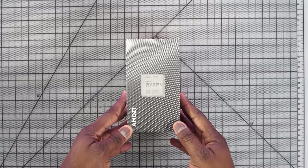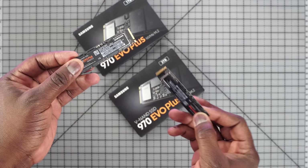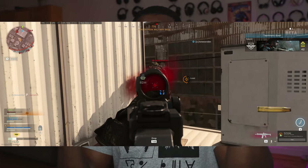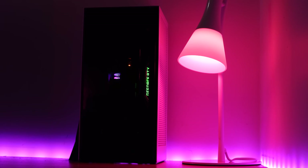So there you have it guys — that is my mini gaming PC build. Hopefully you enjoyed this video. If you want to build yours, I have the parts list below. If you're looking to pick up the Samsung 970 EVO Plus NVMe, I have a link for you as well — it performs as advertised. If you want to see more games, more builds, or more performance tests on this build, let me know. Don't forget to like, share, subscribe, and always enjoy entertainment.